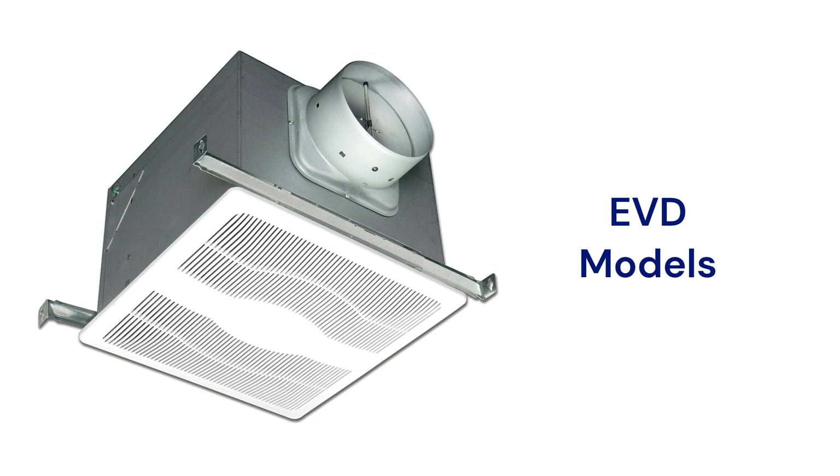The EVLDGH model is a very quiet fan light combo with built-in humidity and occupancy sensors. It has variable airflow settings with two speeds to customize it to virtually any residential bathroom.